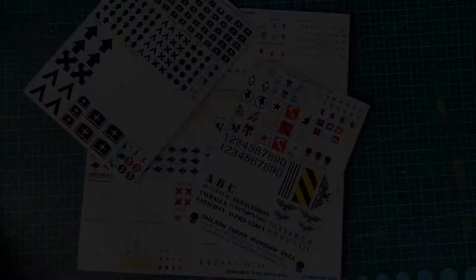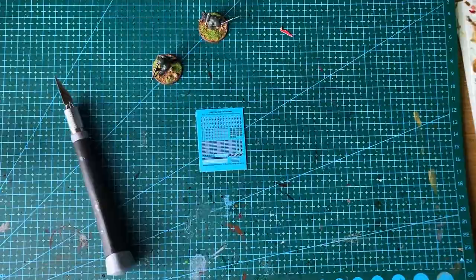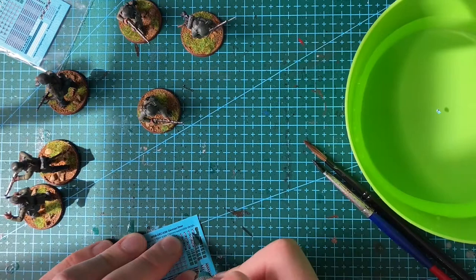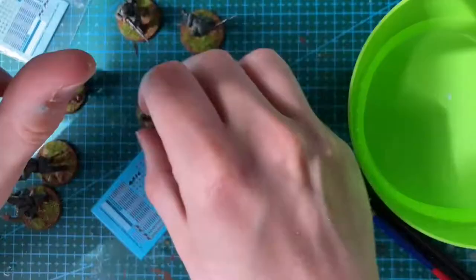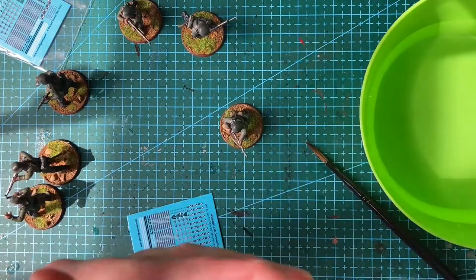I have some experience of using waterslide transfers as I have already used them in 40k, but these ones are really very small. My plan is to put together two small armies — an early war German and an early war French army — and to start work on some terrain. The ideas I have for terrain are a big reason why I wanted to get into Bolt Action. I am looking forward to modelling some more realistic buildings and towns, as well as forests, farmlands and rivers.